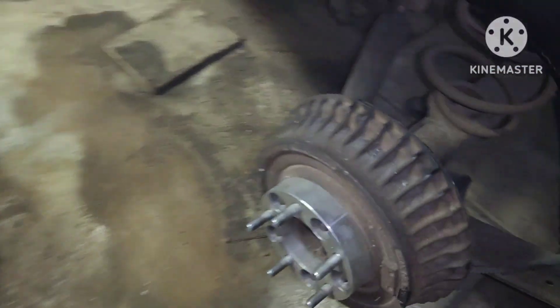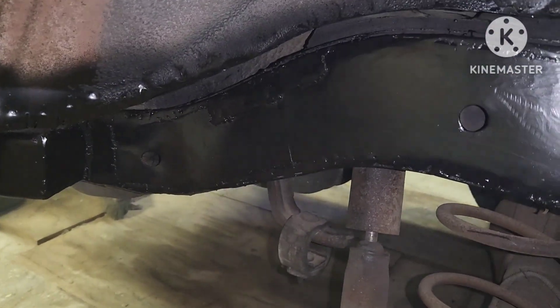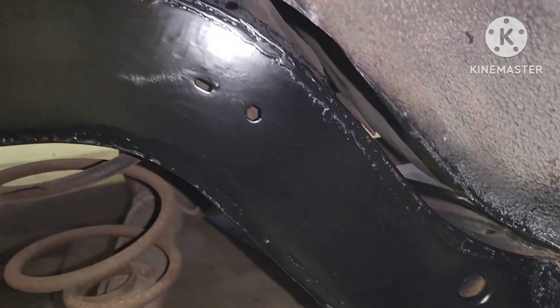Let me show y'all what I've been working on — boom. Frame notch! My first time ever doing a frame notch y'all. I don't think I did too bad for my first time ever.